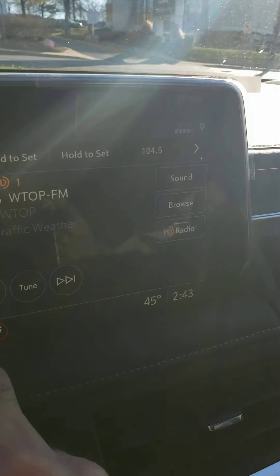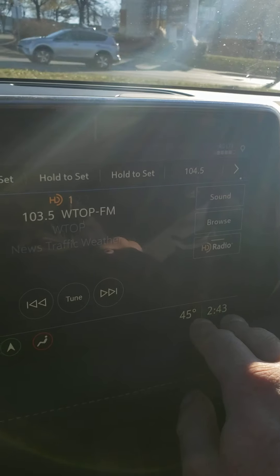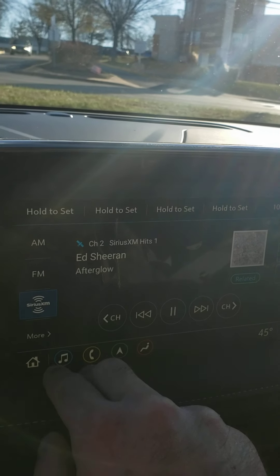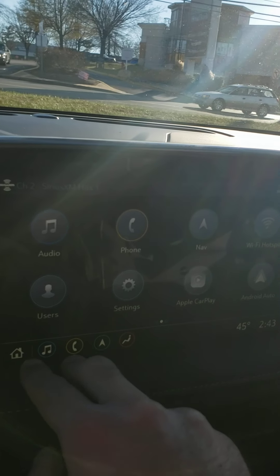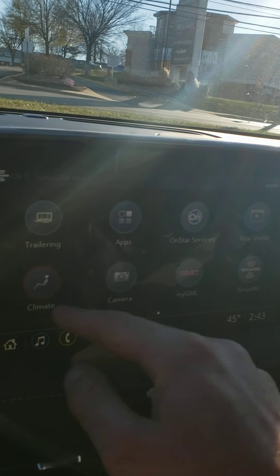You do have AM, FM, and XM radio. You do have an HD FM radio to really optimize the Bose sound system. Apple CarPlay, Android Auto, Wi-Fi hotspot, and different user profiles.